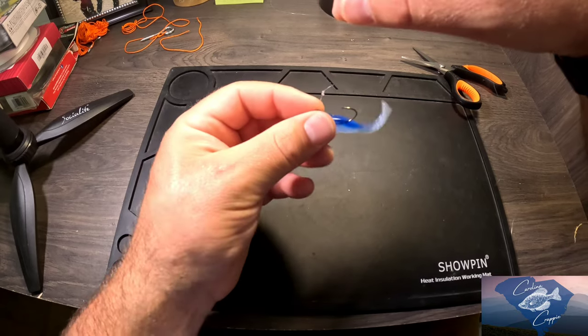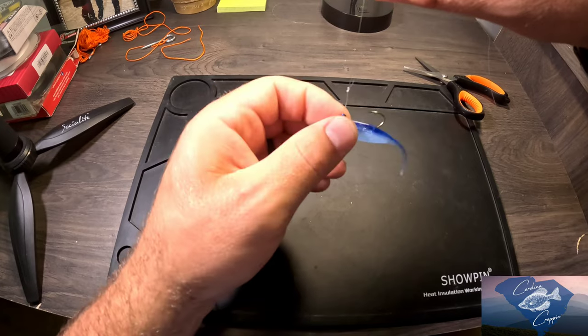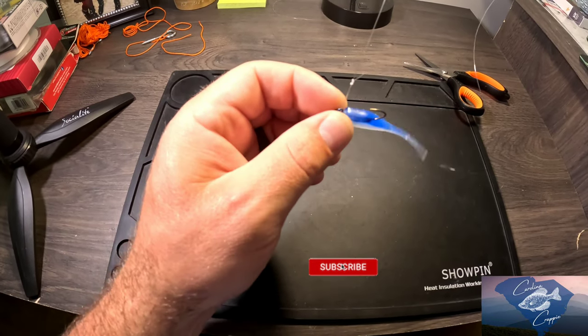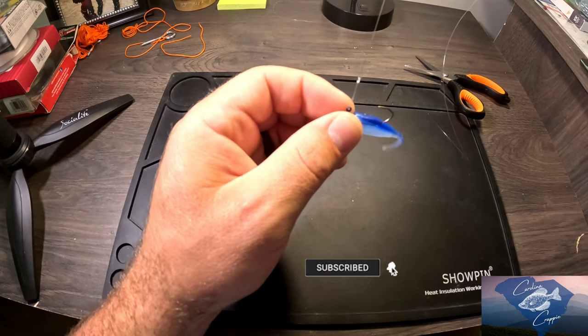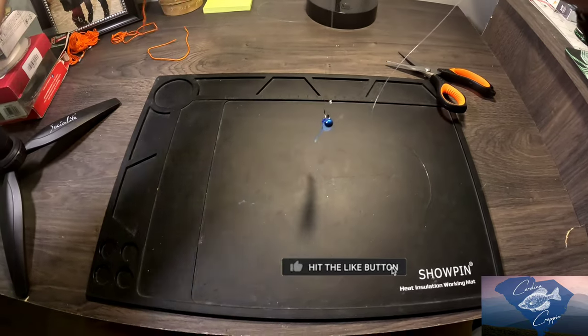Also, in this situation, when tying this knot, it helps the body — if you have like a paddle tail on the end as the body — it helps it to move and give better action. So that's all there is to it. These are two completed knots.